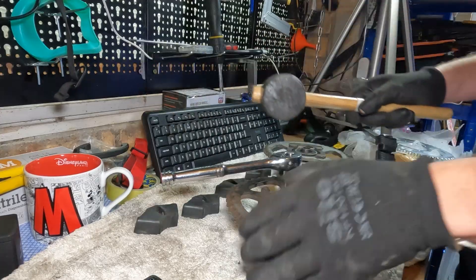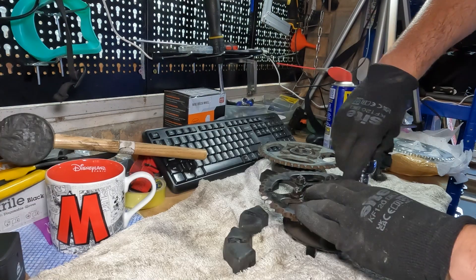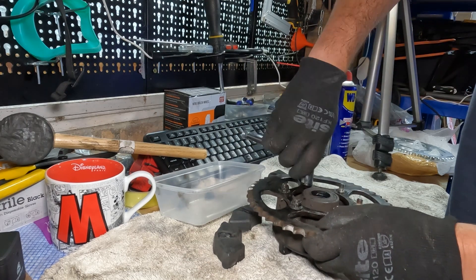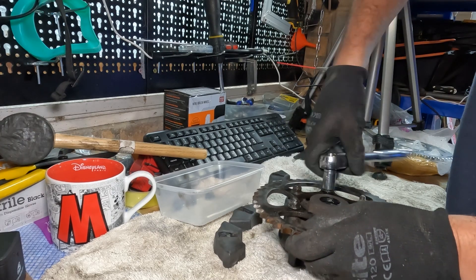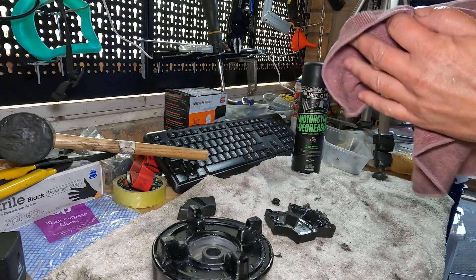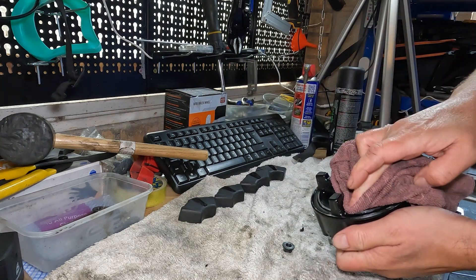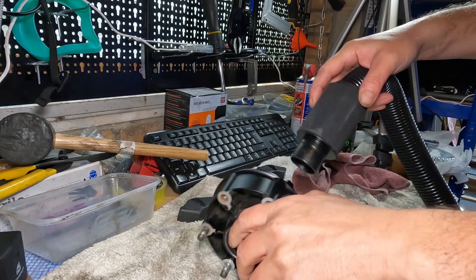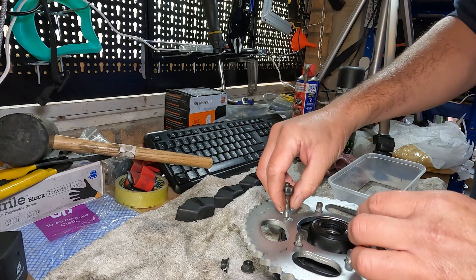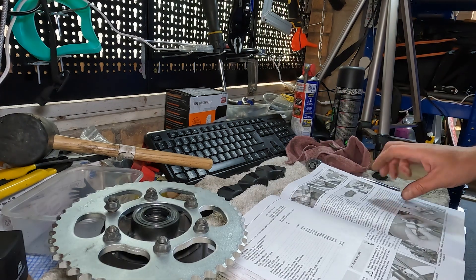These bolts are really stiff — this is where I really need to get a vise to hold it down in place. Whilst we're here we may as well give it a really good clean up, so we're coating it with degreaser and then some warm soapy water. I want to make sure it's bone dry before we put it back together — we've got some bearings in here so we don't want them retaining water. I don't always show it but it's important to refer to the service manual to make sure all bolts you put on are torqued to the right spec.